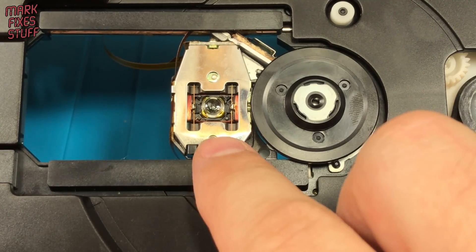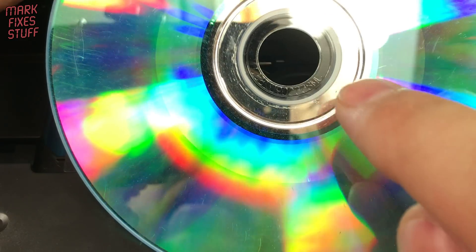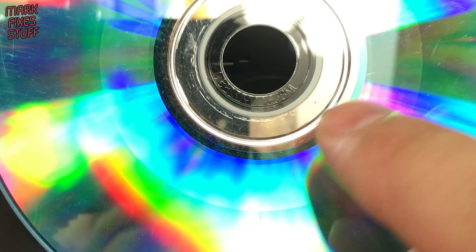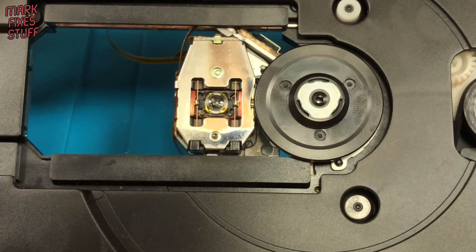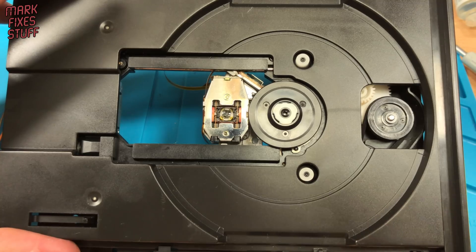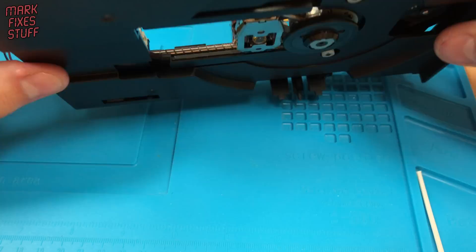When the laser head reaches the home position, the laser turns on and tries to focus on the disk. Then it moves slowly out, seeing if it can find the lead-in data. This process never even starts, so the load fails. I've manually pushed the laser head into this position to show you the home position. Well, at least we know where to start now.